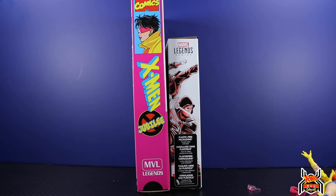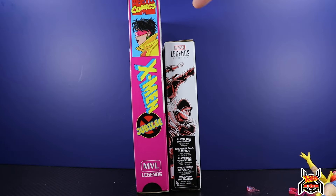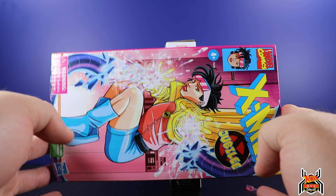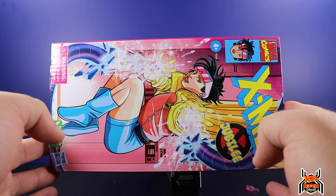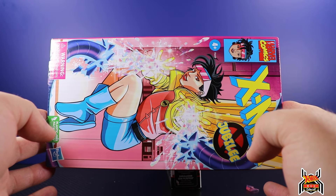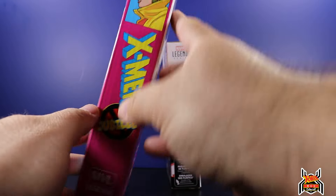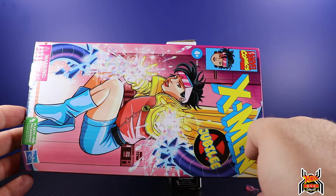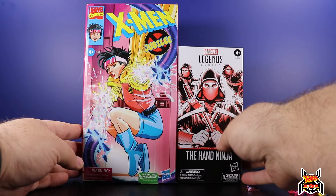I don't know if this is the actual size of a VHS. It feels about right, but I haven't held a VHS cassette in 25-plus years. I honestly was thinking it was going to be this size of a box, but it's huge.